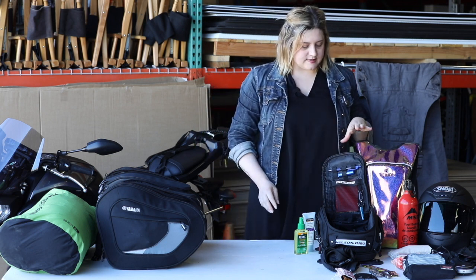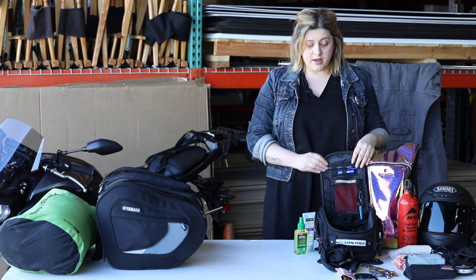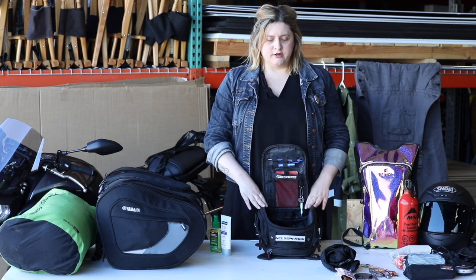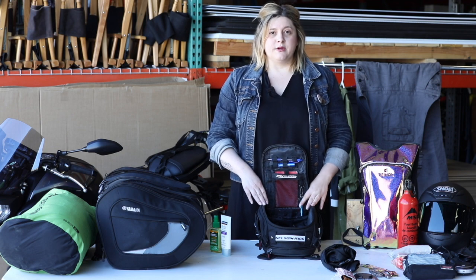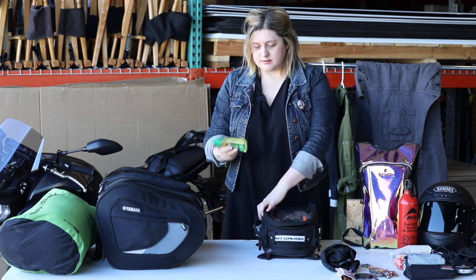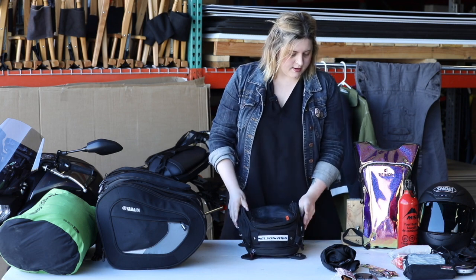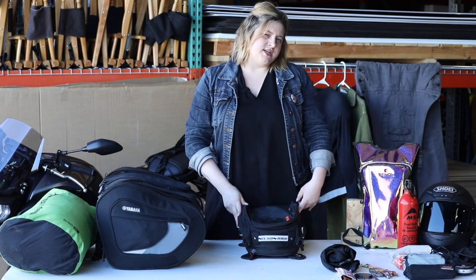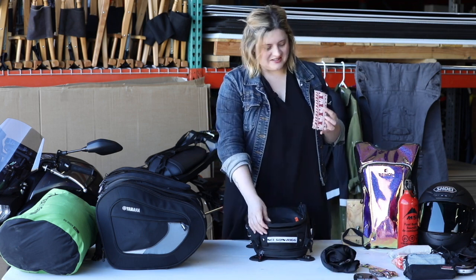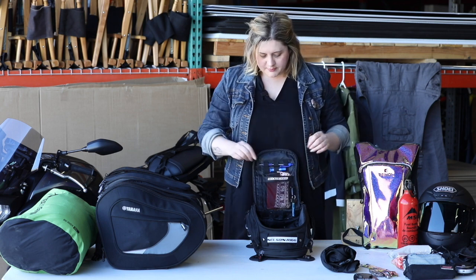The tank bag is what I carry all my necessities in — things I need access to while on the ride. These are also the items you want to grab and take with you if you have to abandon your bike. I have sunscreen — always important — and some bug spray, kept in the side pocket for easy access. Snacks. I also like to keep my bike registration as well as my emergency contact card, a cheap pair of sunglasses — important because I tend to lose or break them — a notepad, some chapstick, and a pen.